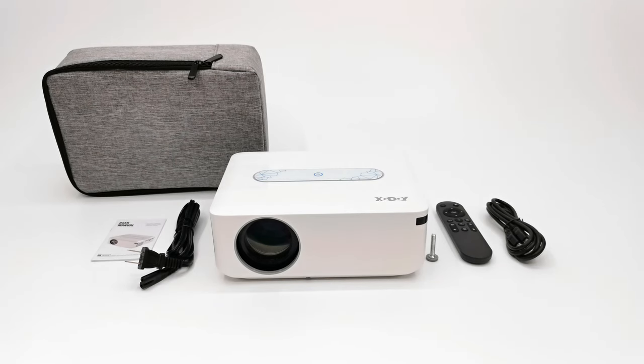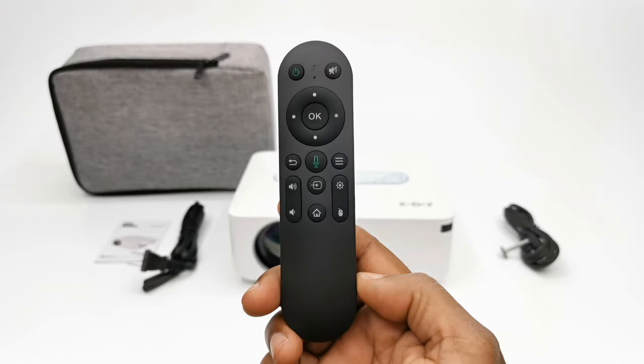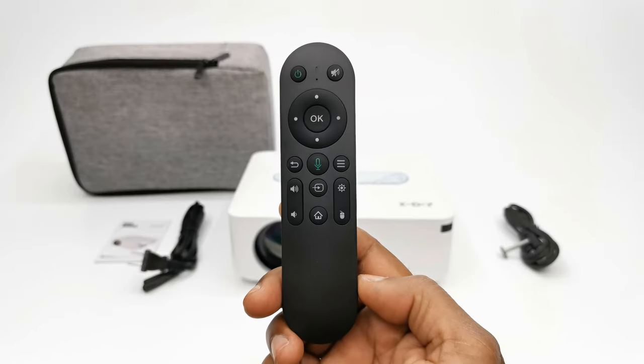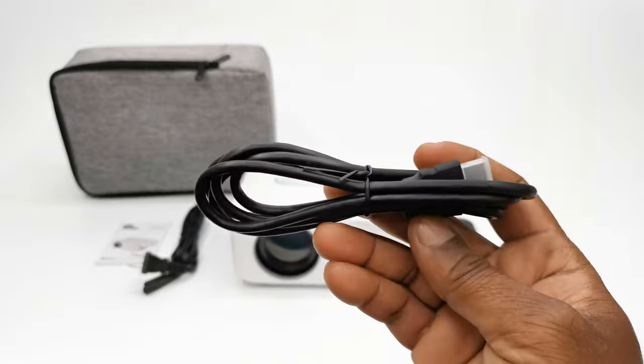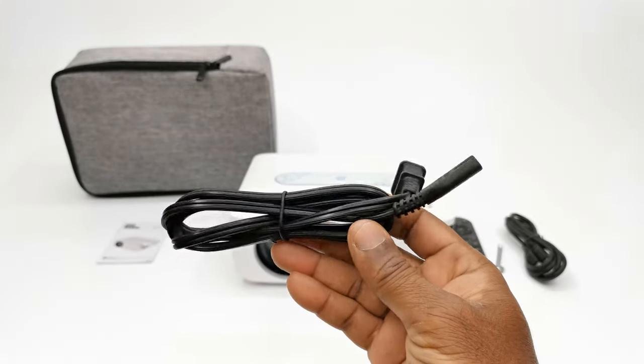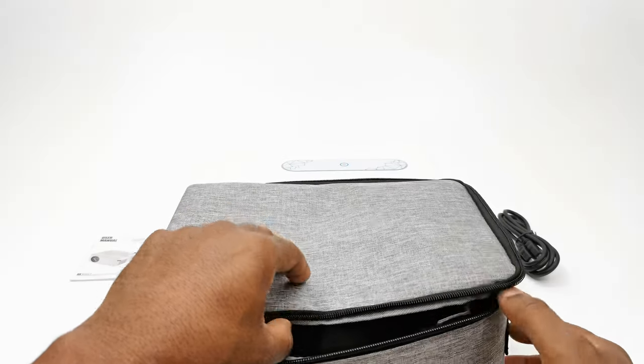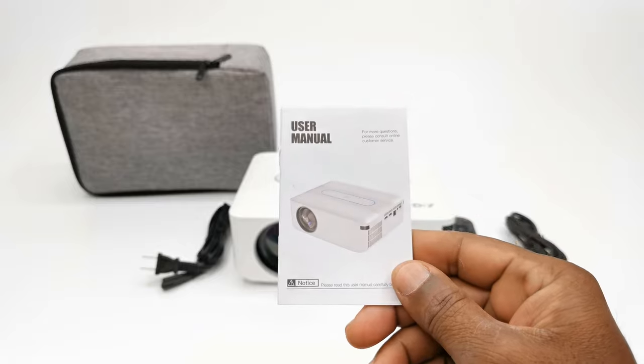In the package you get the X1 model itself, one Bluetooth voice and infrared combination remote control, one HDMI cable, one AC power cable, a kickstand screw, a stylish carrying case, and a user manual.